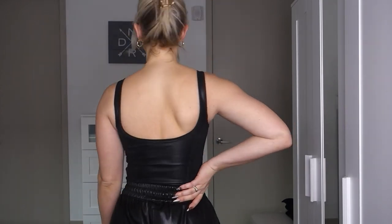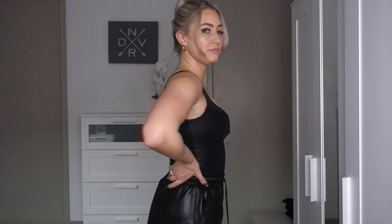Up next we have this faux leather U-ring bodysuit in a size one. Similar to the last bodysuit with the U-ring, it makes the girls look great. This one is a little bit tighter though, and definitely tighter down below than the other bodysuits. If you are in between sizes I would size up in this bodysuit. I absolutely love this and can't wait to wear it out.